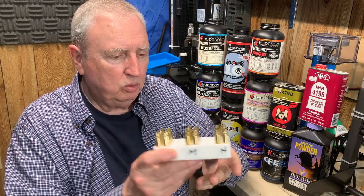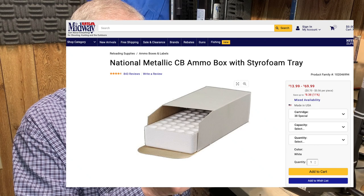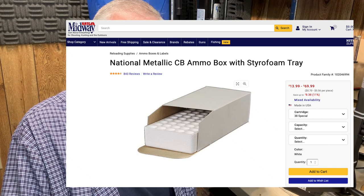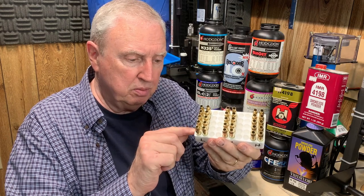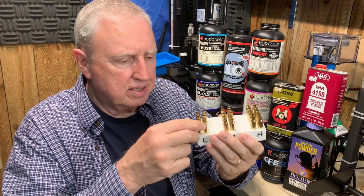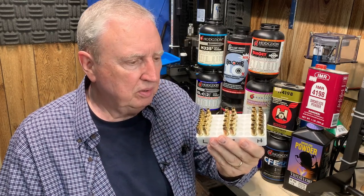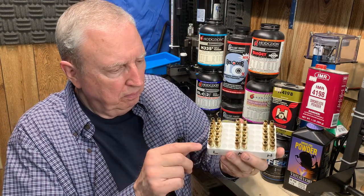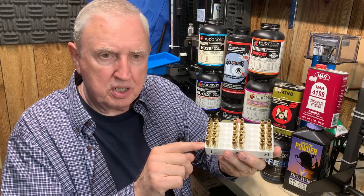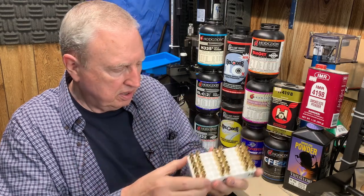So we'll have 12 of these little trays — which are, by the way, those styrofoam inserts you get from Midway and others to put your ammo in. This happens to be the .38/.357 size, which is an absolutely exquisite fit for the .223. This will help keep things organized: 12 trays, 30 per tray, 360 rounds total. It'll probably take more than one trip to the range.